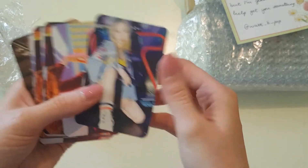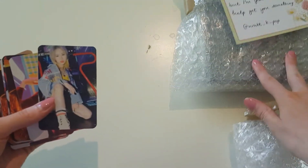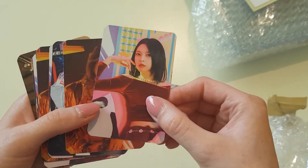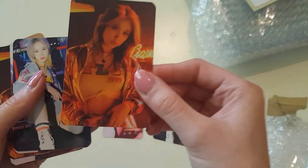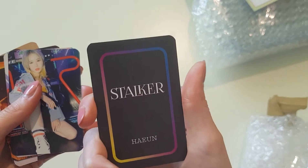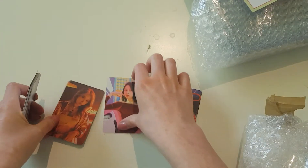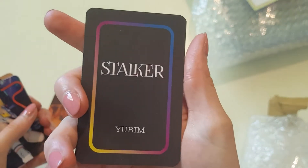We got some freebies! We have Yuji, Yurim, and Han. Oh, the boxes are gorgeous — very, very nice. These freebies are so pretty!